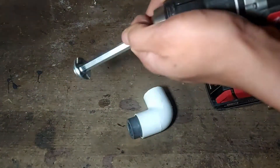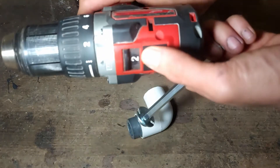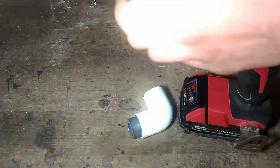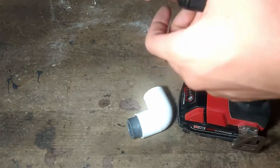You will want to make sure that you're using a heavy-duty drill with a speed switch. Mine is the Milwaukee brushless cordless model, but you can really use any drill that has that feature.